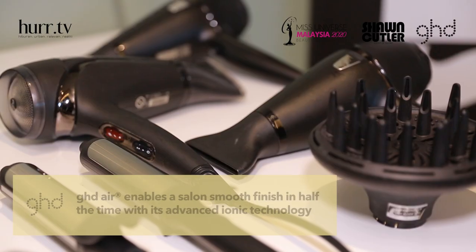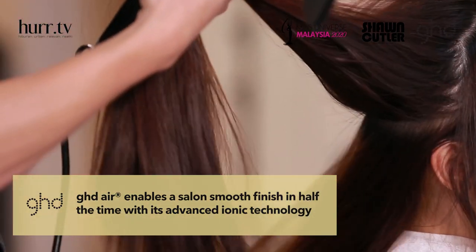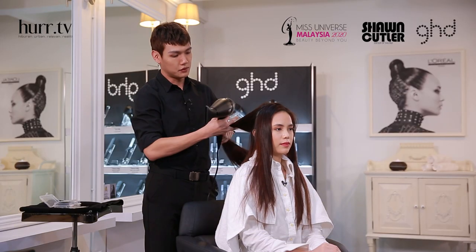I'm going to use GHD to blow her hair straight, section by section, to make sure all the hair is straight.